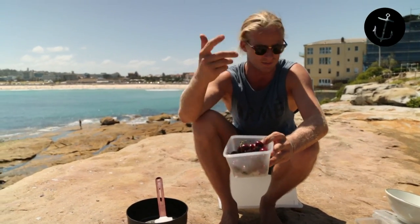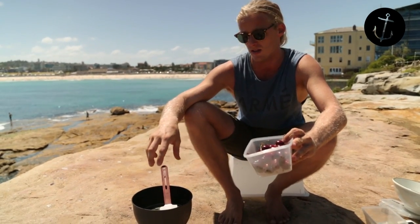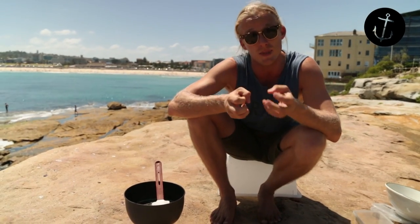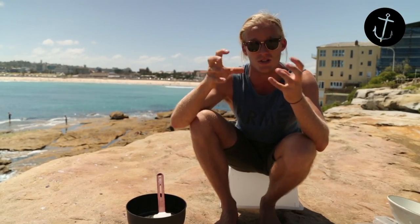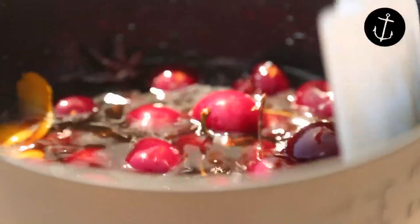You want nice fresh plump cherries – these are Aussie cherries I got today. Literally just dump them in once the liquid is warm. It softens the cherries a little bit. You don't want to boil them because you don't want to turn them into a puree or a compote – you just want to soften them and get those flavors in there.